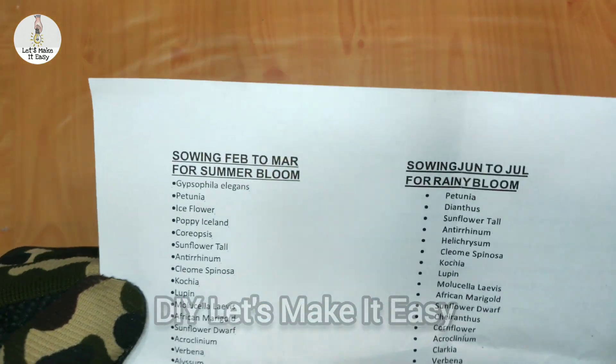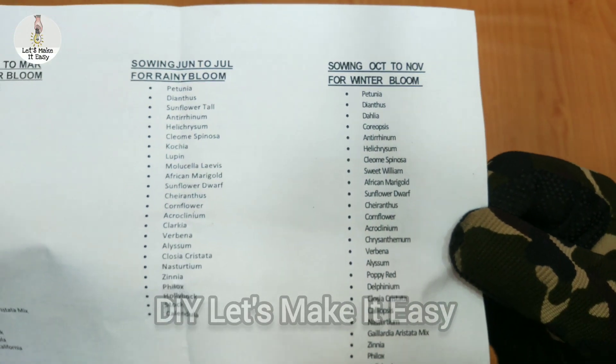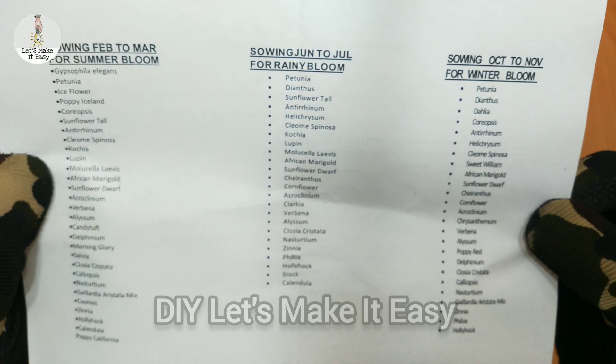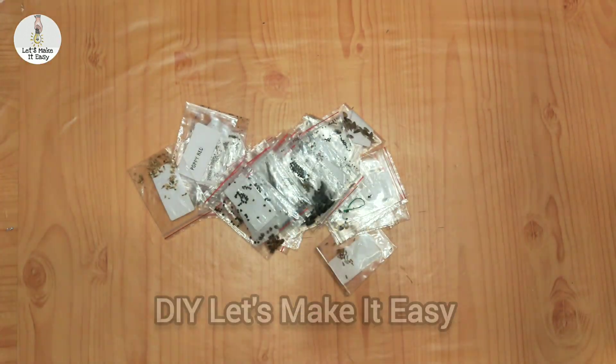In this manual, you will get all the details — which seeds are for which seasons, how many flowers there are. If you turn the paper, you will also get details about which seeds you can use and which ones you can plant.